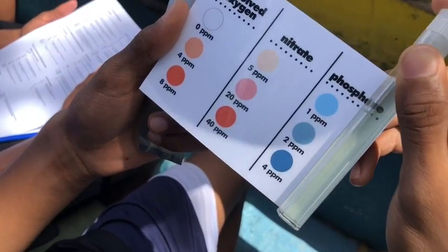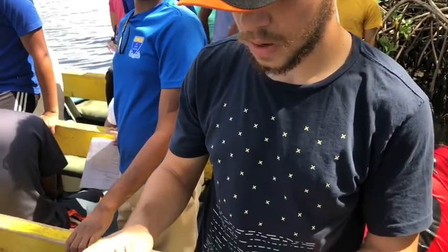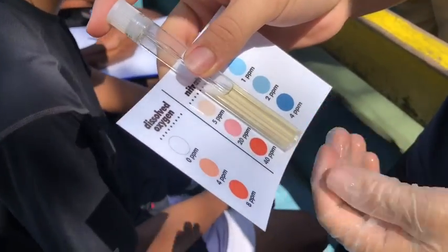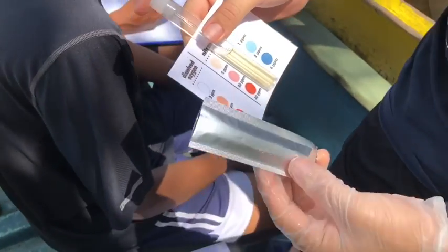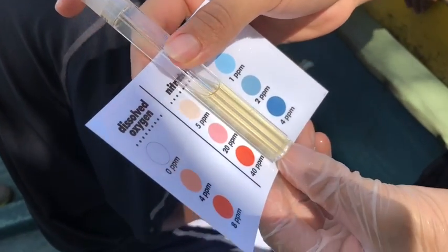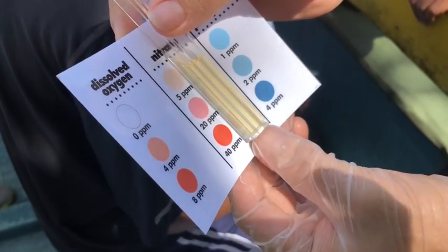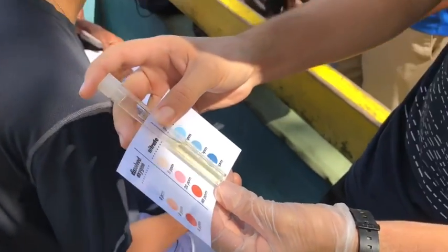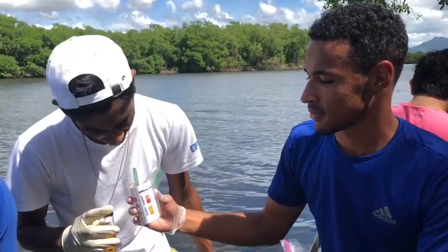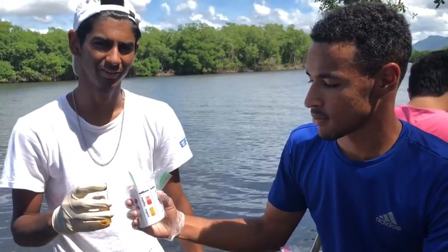So I just completed the nitrate test. After placing the tablet in the water and letting it dissolve, then letting it sit inside the sleeve for five minutes, we get this reddish color. When you compare it to the scale, you can see it probably has around 10 parts per million of nitrate in the water. Well done. So this is Team B and Team B is testing fecal coliform.